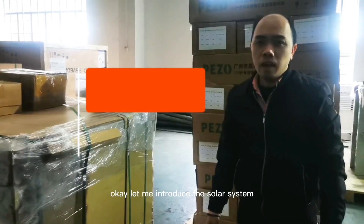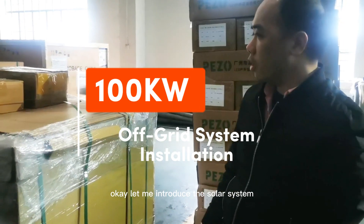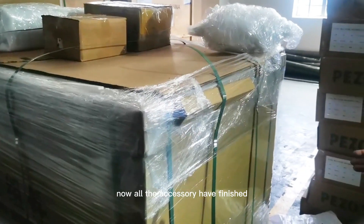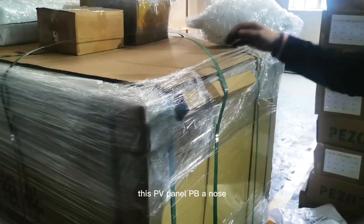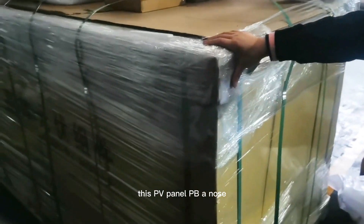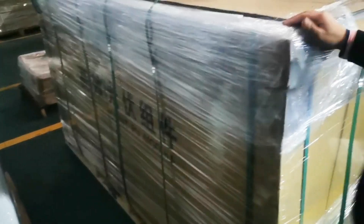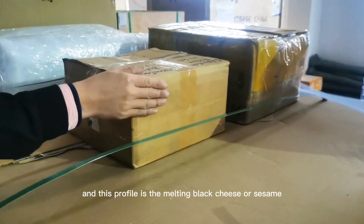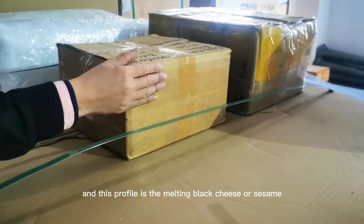Let me introduce the solar system. Now all of the accessories have finished. This is the PV panel, and this is the mounting black chassis accessories.